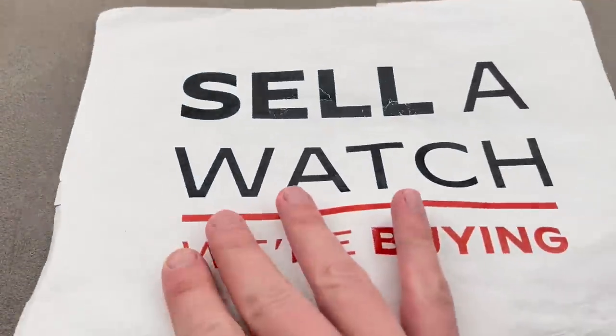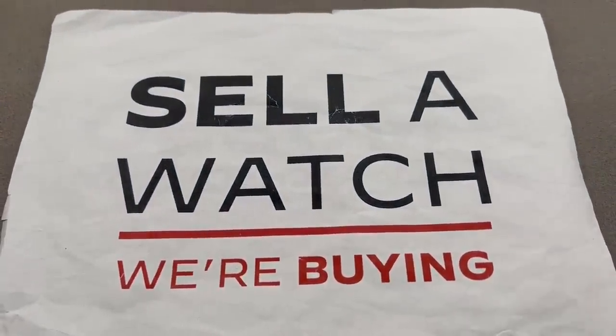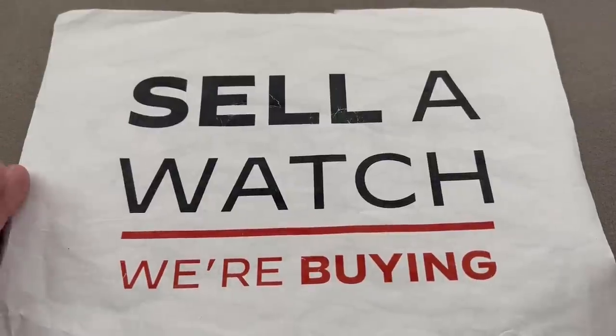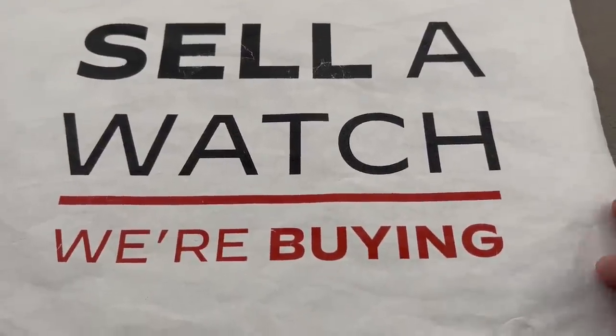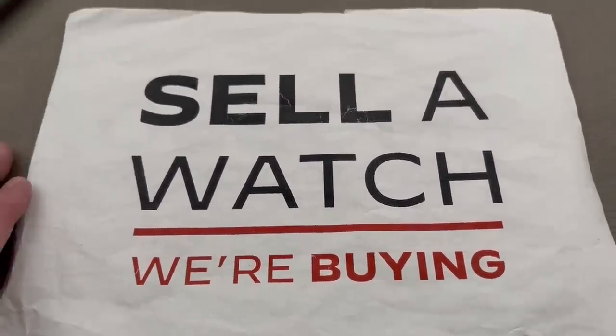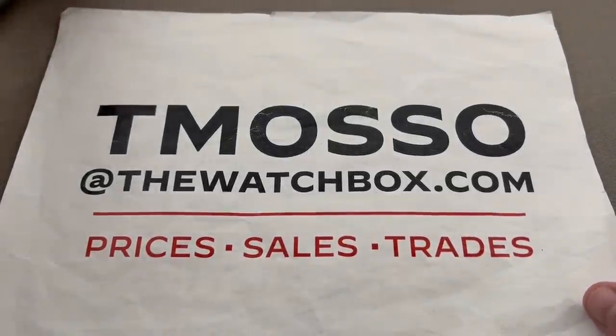We also look to build inventory all year long — buy, trade, or sell. Trade a watch you're not wearing for one you will, or sell us your collection. We will buy an entire collection, no upper limit on value paid. We pay cash, we pay fast, we make the process seamless and guide you through it. To buy, trade, or sell, reach out to me — tmaso at thewatchbox.com.